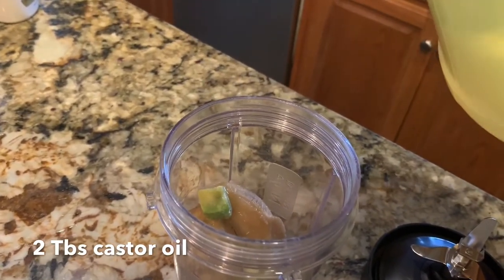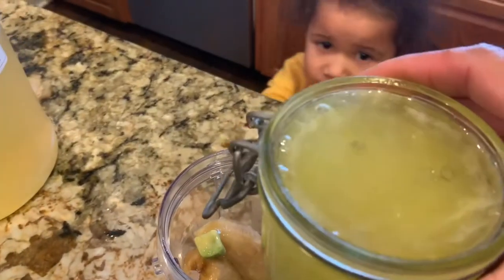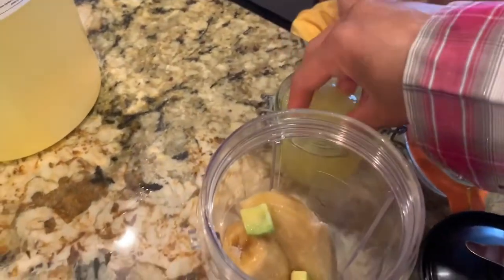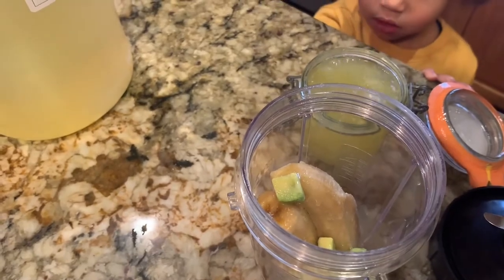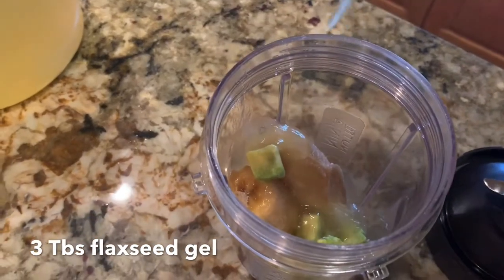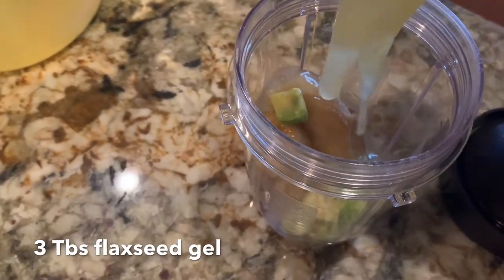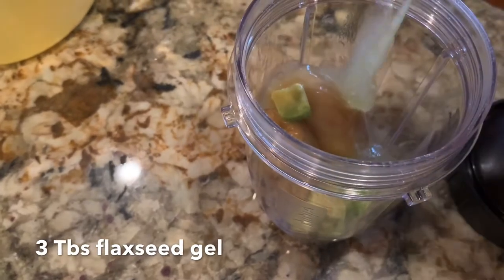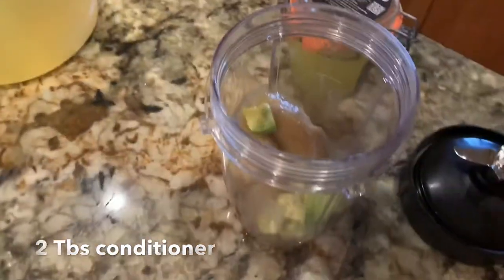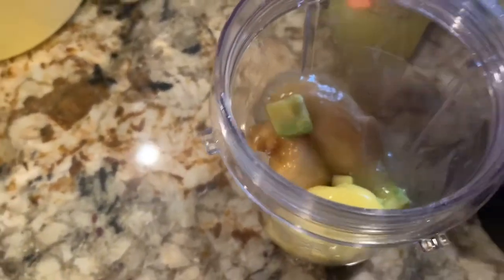The measurements don't have to be exact, so don't worry about measuring cups or spoons. Here is my homemade flaxseed gel that I also add to this concoction. Flaxseed is high in omega-3 oils and it's very good for your hair. Now we're going to add about three tablespoons of the flaxseed gel, then two tablespoons of your favorite hair conditioner. We're almost finished — just one more ingredient to add.